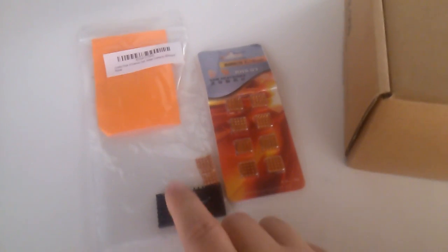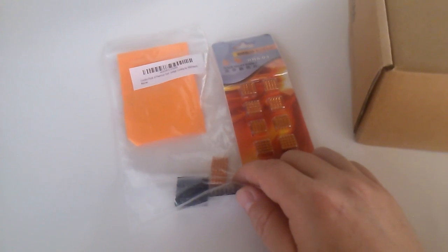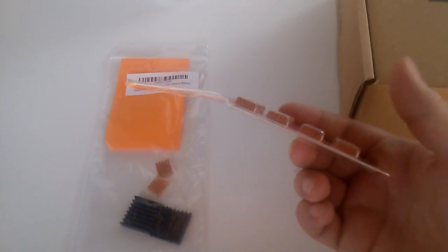First package here is heatsinks for the — I believe it's the Hana Southbridge chips. Two other copper ones for the RAM. I got another pack, probably to have extra — these are for the RAM as well.